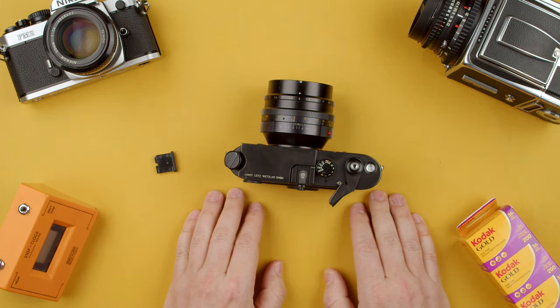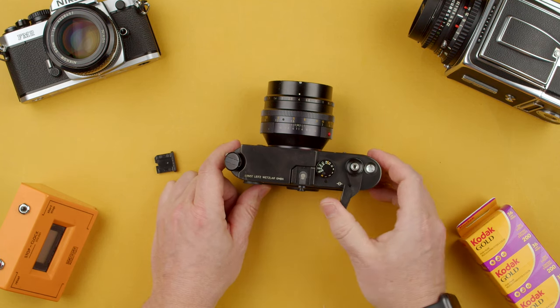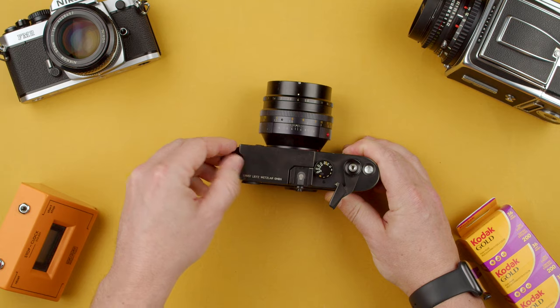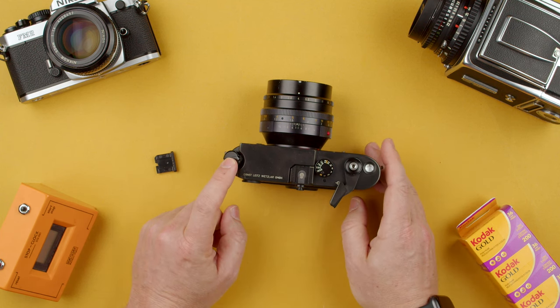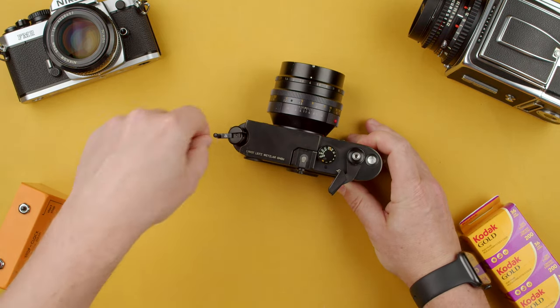Once the film is loaded, insert the metal button, push the pressure plate, and close the back. When you start shooting, make sure you can see the rewind knob spinning — this confirms the film is advancing properly. If you don't see it turning, the film hasn't engaged. You can rewind and reload. Also note that pressing rewind will disengage the film advance, so be aware of that.